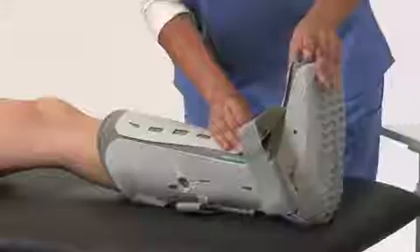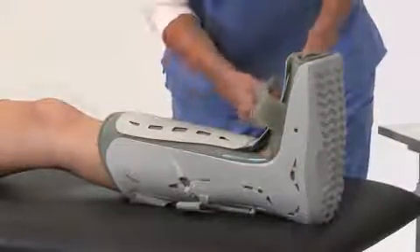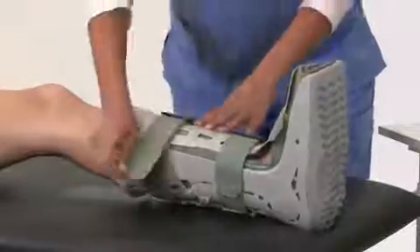Finally, replace the front panel and secure the straps from bottom to top. Tighten them so they are snug and comfortable.